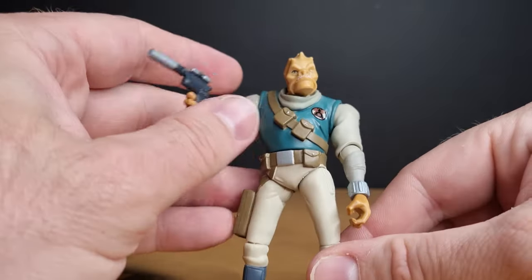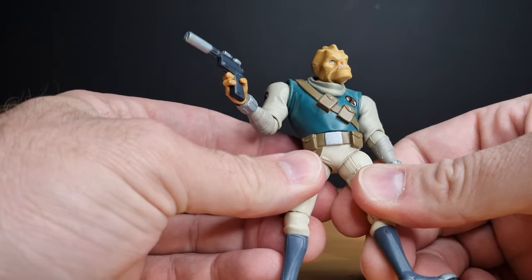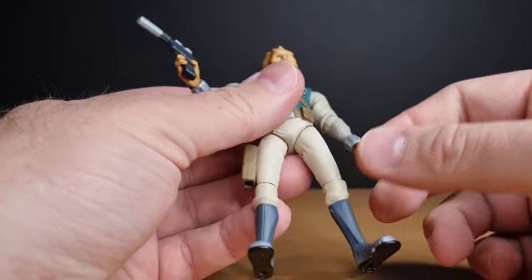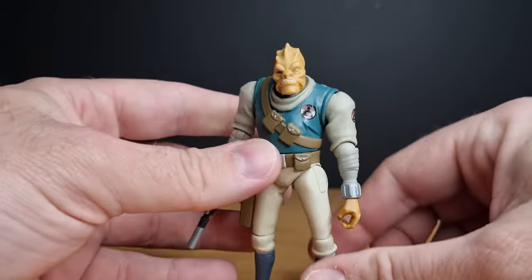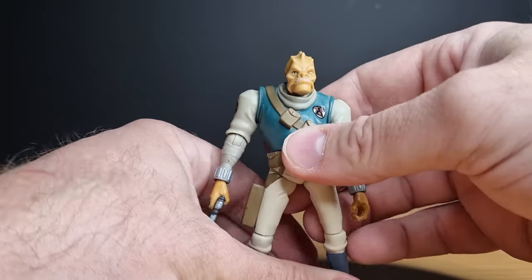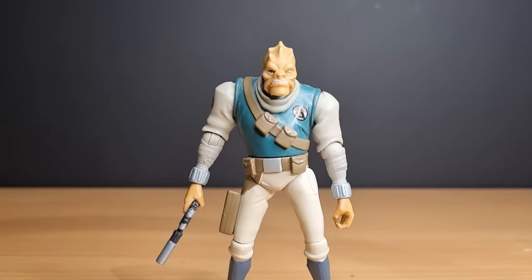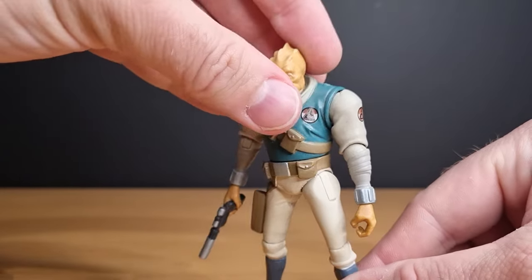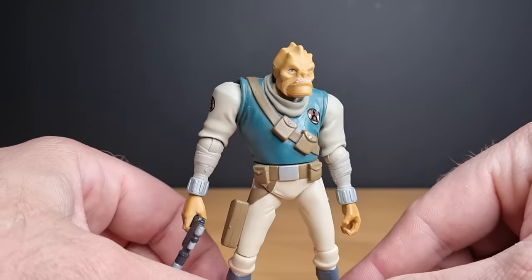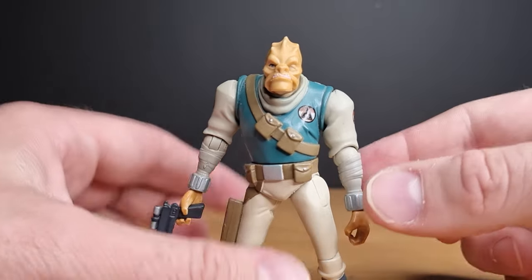This guy came out in 2011, and I don't know what he goes for on the secondary market now. There are a lot of Clone Wars figures that go for a lot, thanks to the resurgence in popularity of the Clone Wars — once it started streaming on Netflix and then shifted to Disney Plus, and Disney finally let them finish the show with Season 7. It's taken a big second wind of popularity, which is great.